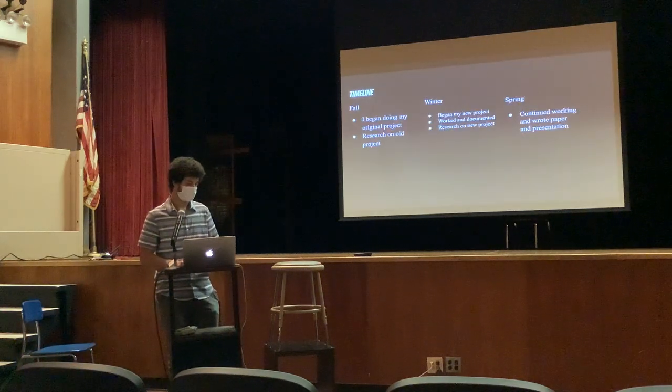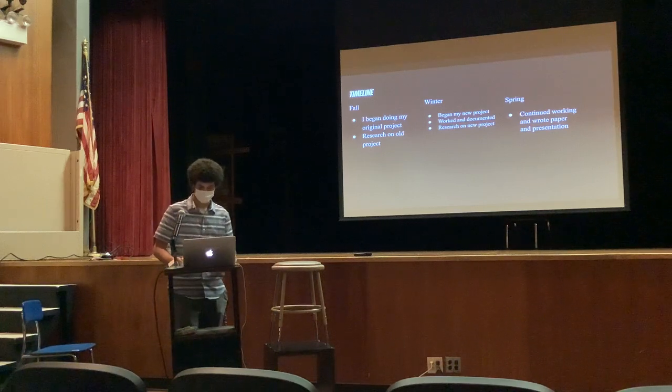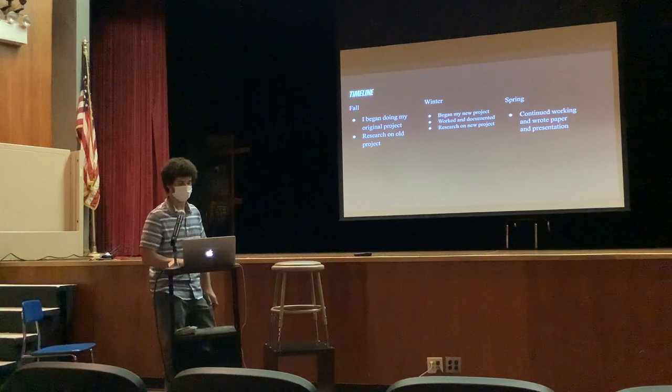My timeline: in the fall I began doing my original project and I did research on that original project as well. Towards the winter I had to switch — I began doing my new project, I worked with a master electrician, took pictures and researched. And then in the spring I continued working and I wrote the paper and this presentation.